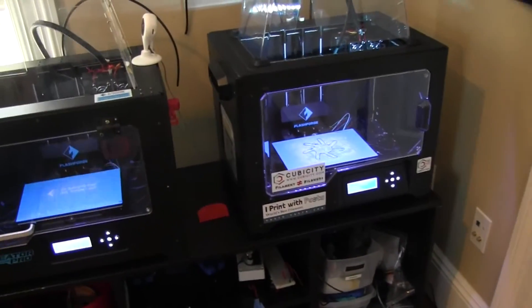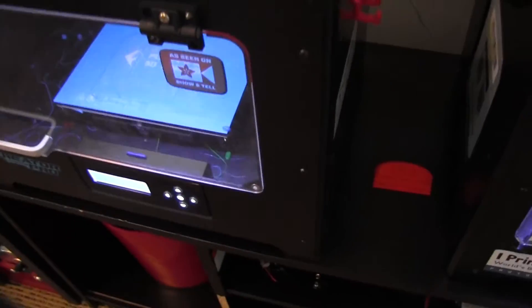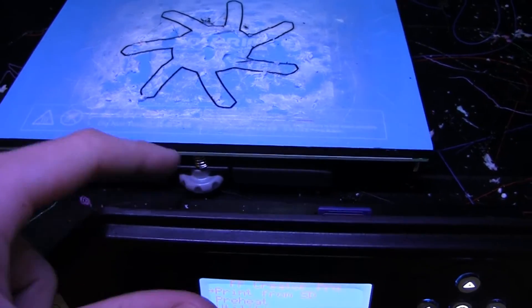On the older version of the Flash Forge you can see there are these little metal screws right here — that's how you level the bed. Over here on the newer version there are plastic knobs to level the bed, so it's so much easier to level the bed.